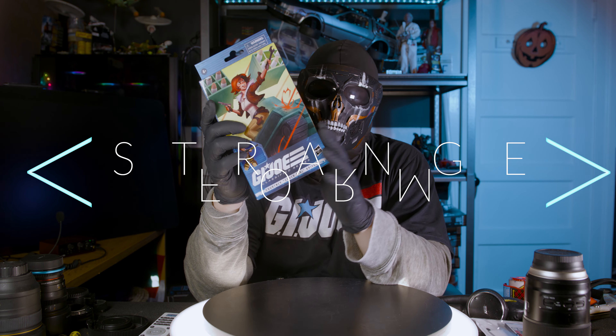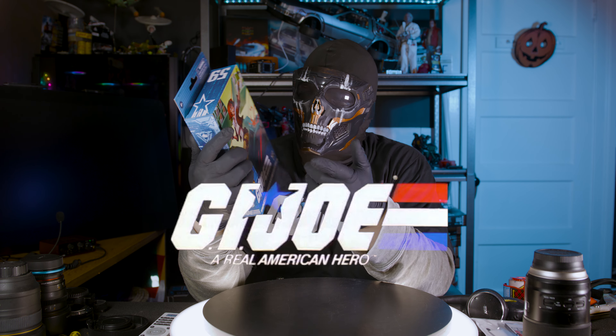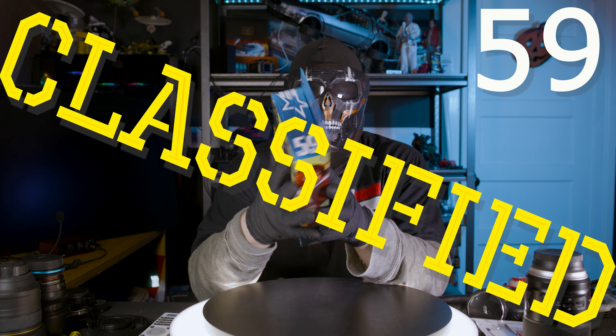Welcome back to Strange Form. Today we are going to be looking at G.I. Joe Classified 59, CoverGirl.